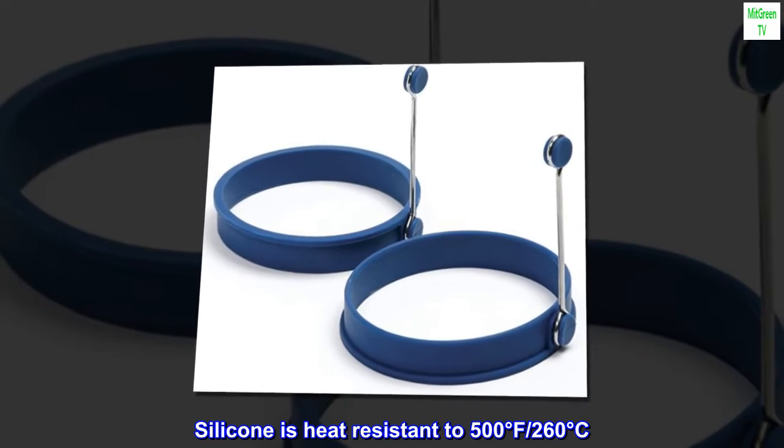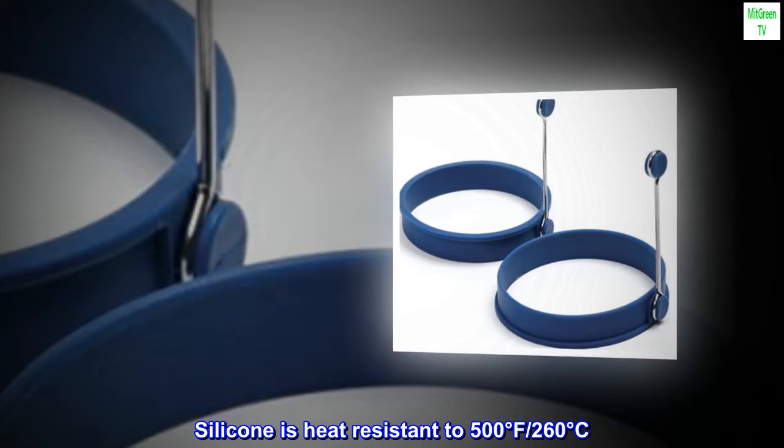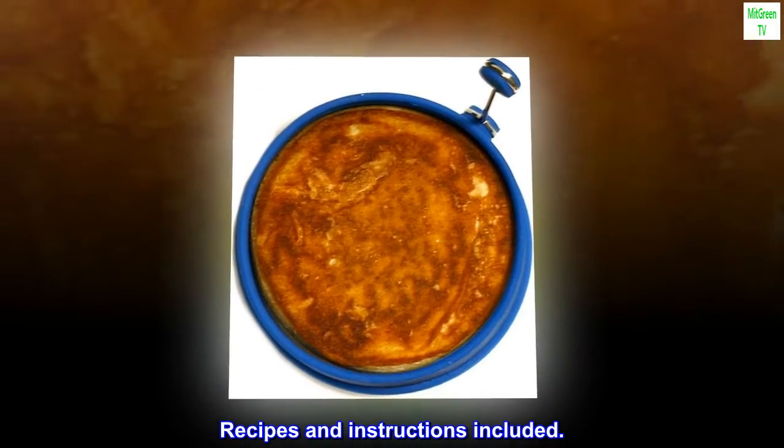Silicone is heat-resistant to 500 degrees Fahrenheit / 260 degrees Celsius. Recipes and instructions included.